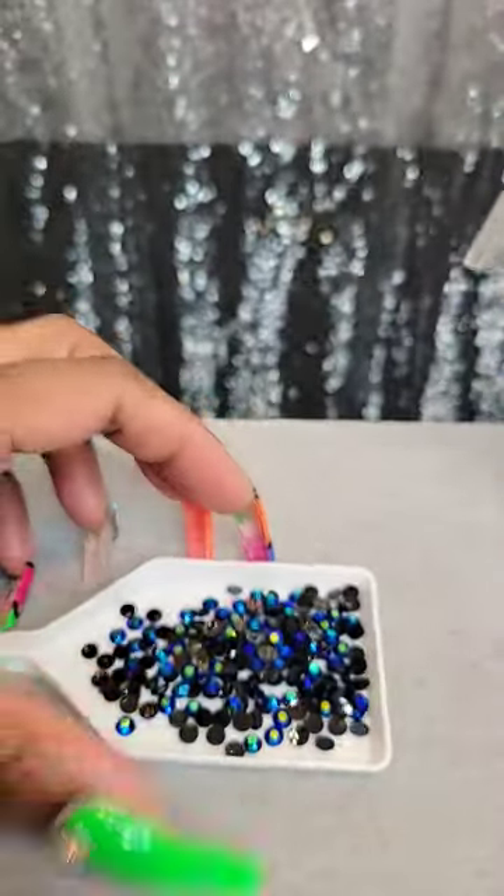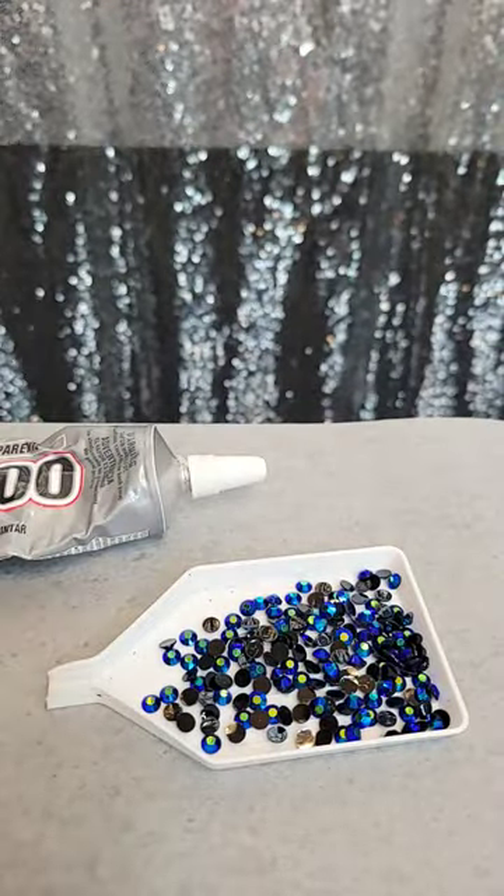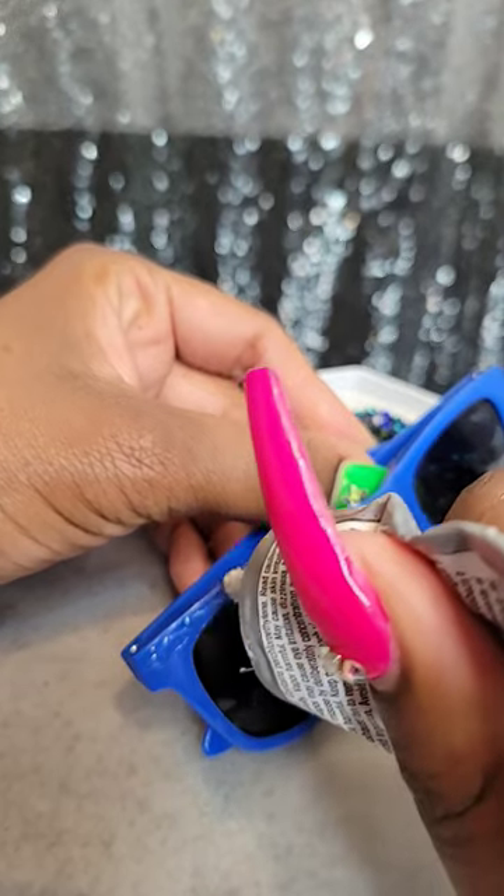I'm going to use E6000 glue and these really pretty 5mm Midnight Blue AB Rhinestones. I'm just going to add a little bit of glue so I can go ahead and get started.